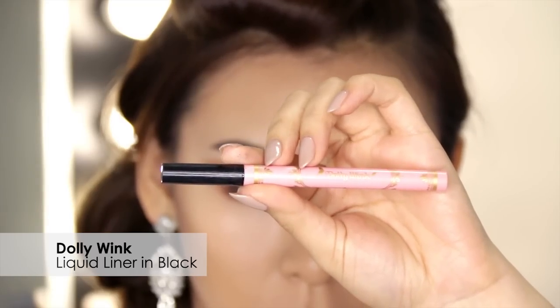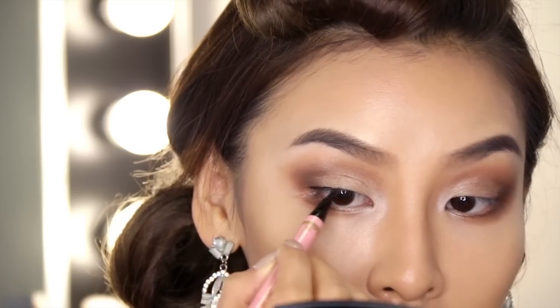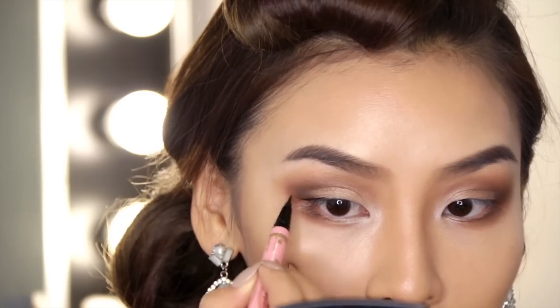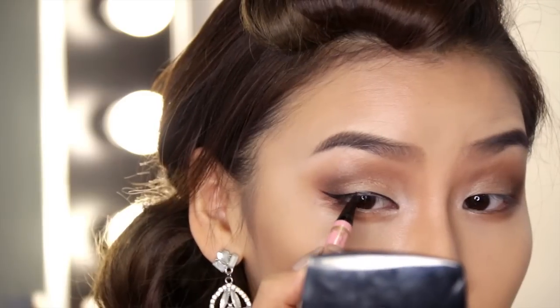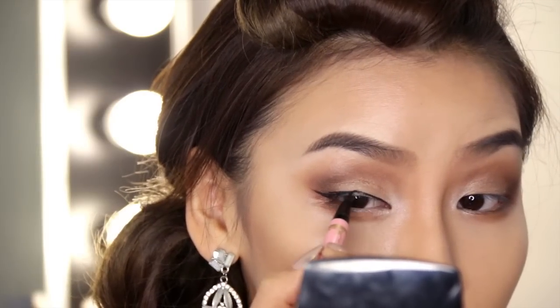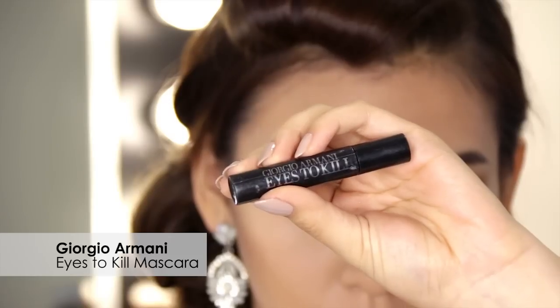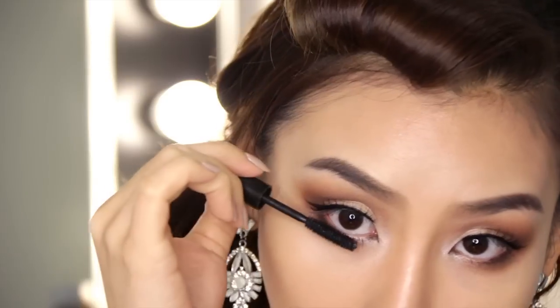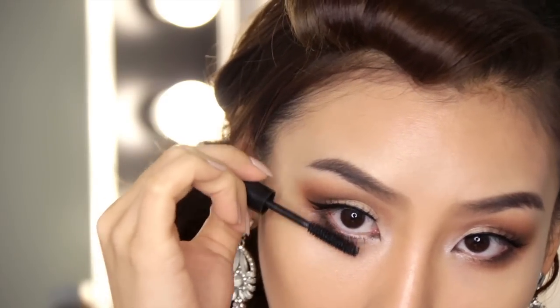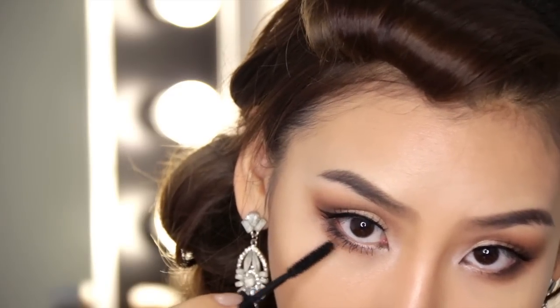Then I'm going to line my eyes with my Dolly Wink liquid liner in black. For this look I don't want a thick liner, so I'm going to stay really close to my natural lash line and just wing that eyeliner out just a bit so my eyes look longer. Once I'm happy with that I'm going to go ahead and apply my false lashes. Now I'm going to grab my Giorgio Armani Eyes to Kill mascara and apply that along my lower lashes. Ladies, if you plan on crying on your wedding day make sure you opt for a waterproof mascara, because it's nothing worse than panda eyes on your wedding day.